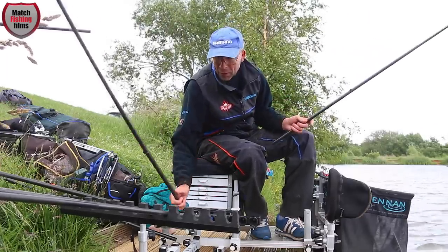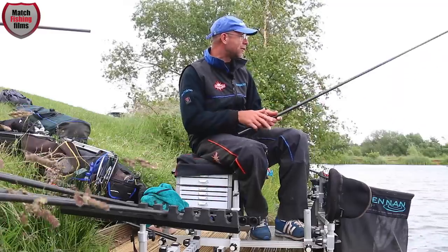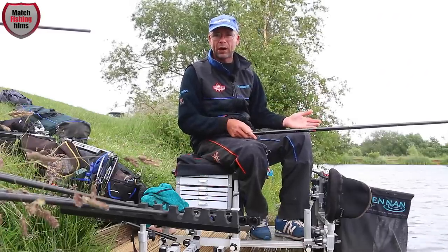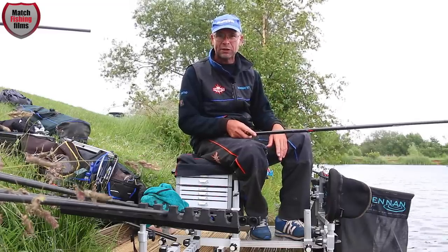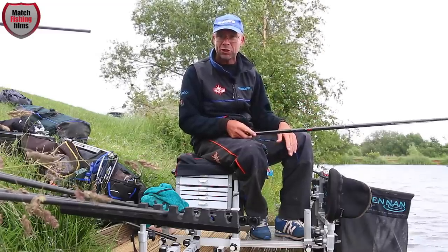Also, by washing your bait off at a venue with a lot of wildlife, you're not getting any floating particles that attract wildlife into your peg — which would spook any fish feeding shallow.